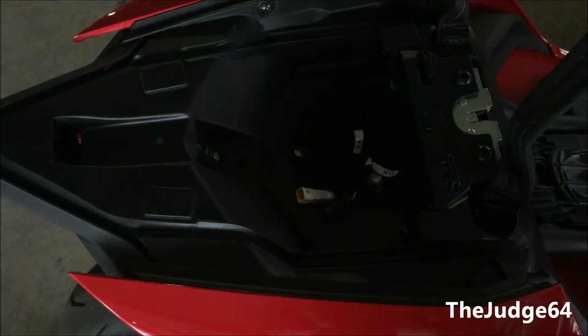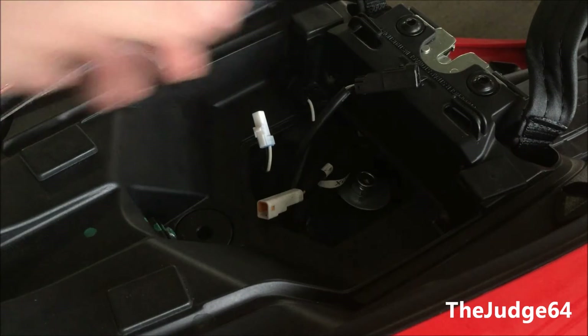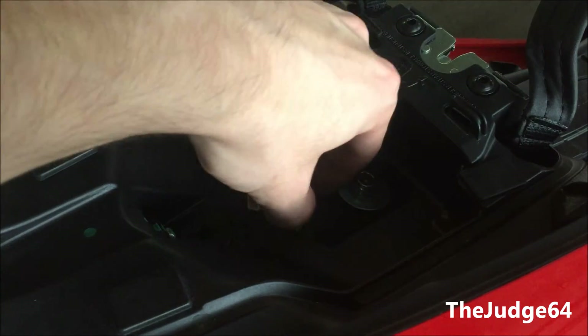Now your wires will be attached. We had already removed the whale tail, and this is us mocking up the fender eliminator. Once it is mocked up, simply put the nut and washer on just to hold it in place.